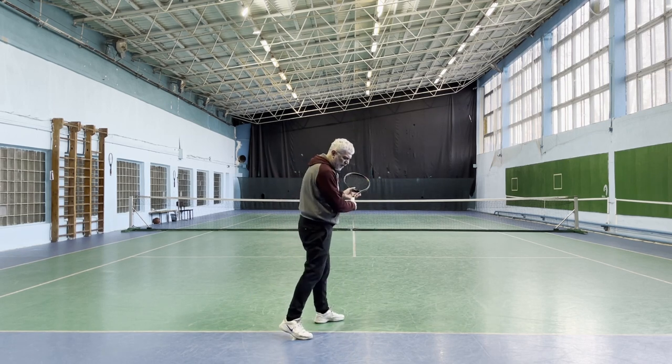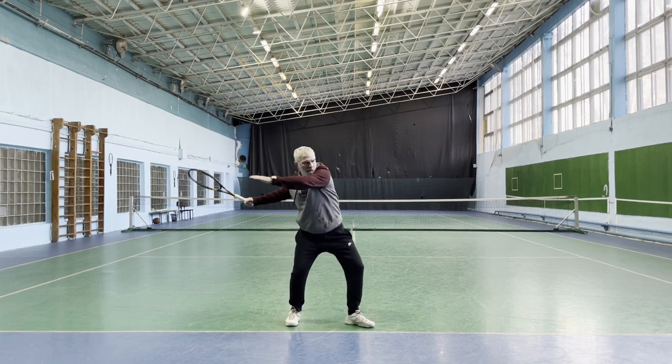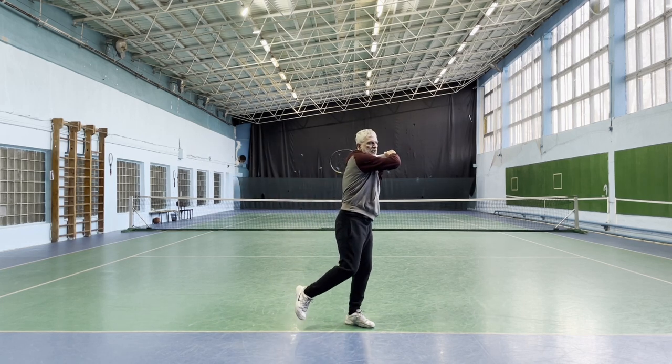If you struggle with this, try this: on the finish, tap your back foot like this.